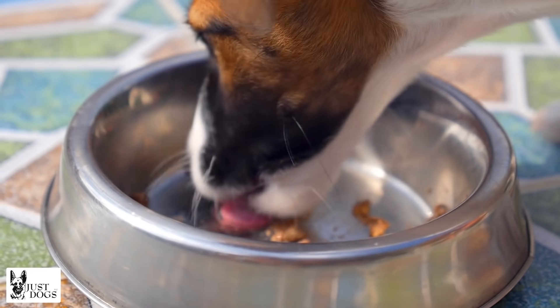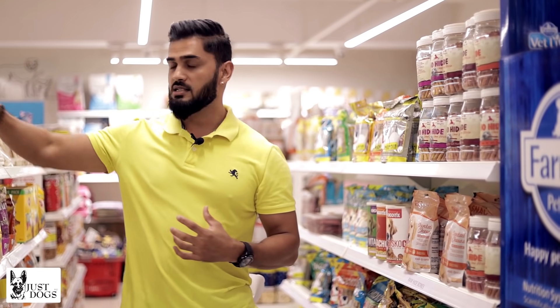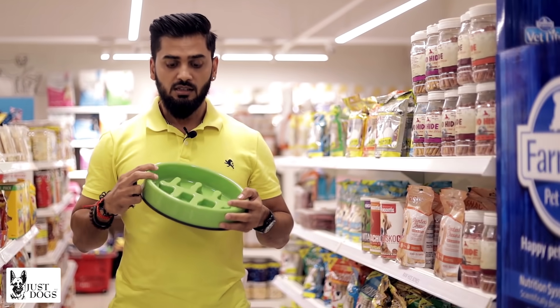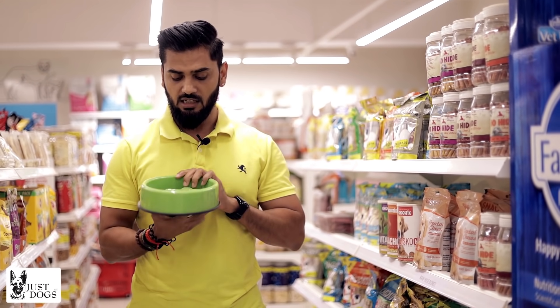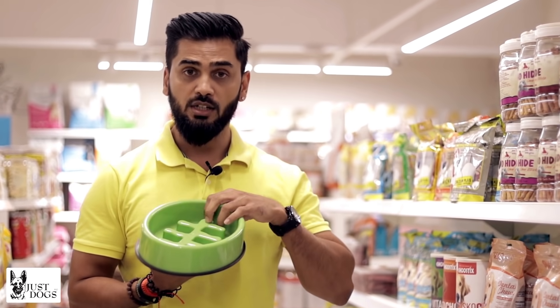The second thing I would do is use a slow-feeder bowl. The slow-feeder bowl is something like this. In this bowl, they have to work for it — it's not easily accessible for a puppy. You put all the kibbles in here so they have to navigate around to get them.